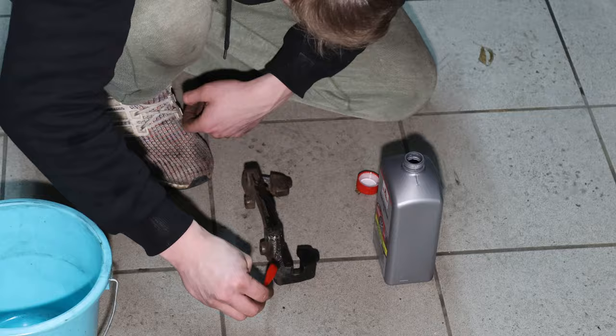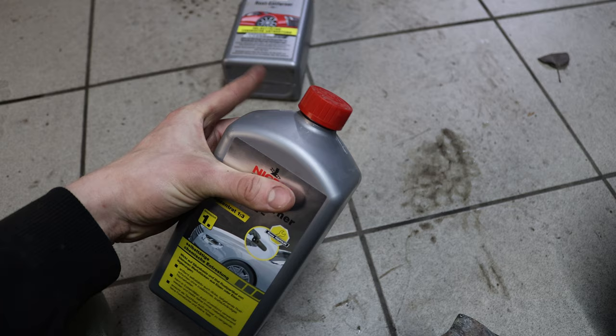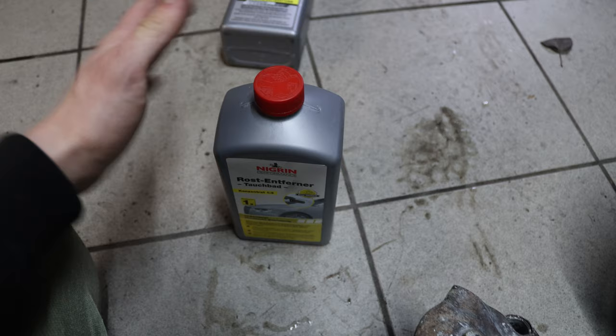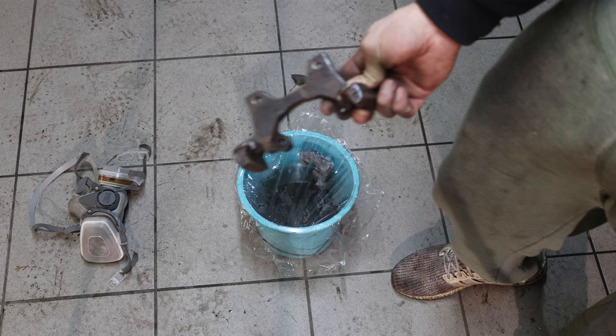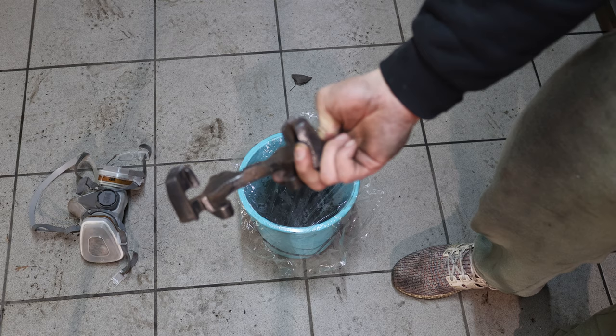This is the old rust removal product and this is the new one I bought — both from the local hardware store. I'm not really satisfied with the old one, I hope this new one is better. This is a concentrate and unfortunately they only had one liter left, so I'm going to dip the parts into a bucket and add a bit of distilled water to thin it down. I've already ground off most of the heavy rust from the rear caliper bracket and now I'm going to dip that in the solution as well.